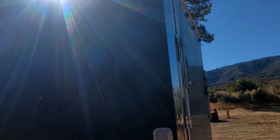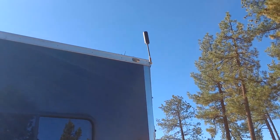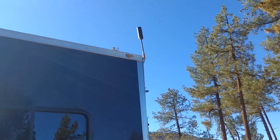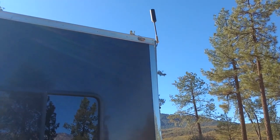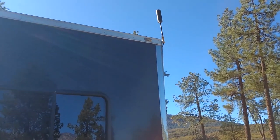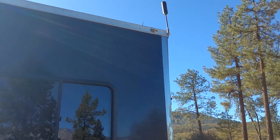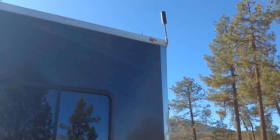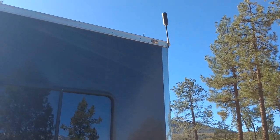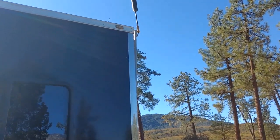I want to talk about our next project — that little antenna up there. That's the antenna to our WeBoost. We've had a WeBoost in our trailer for almost two years now. It's worked pretty well for us for quite a while, although recently it's not really working all that well for us lately.